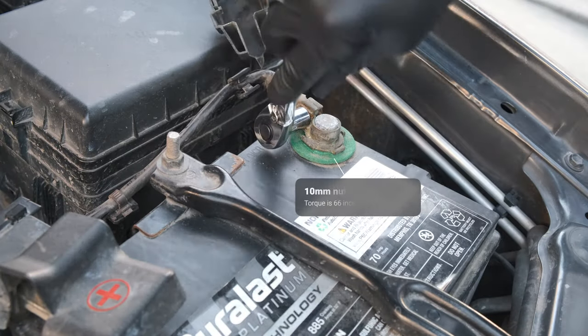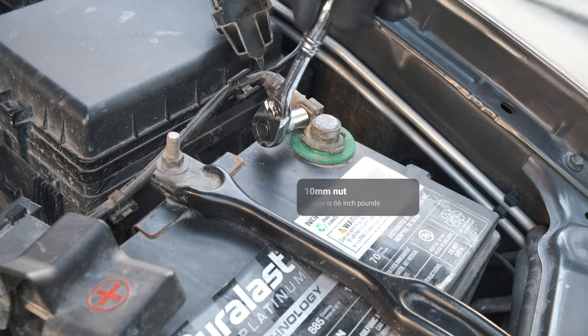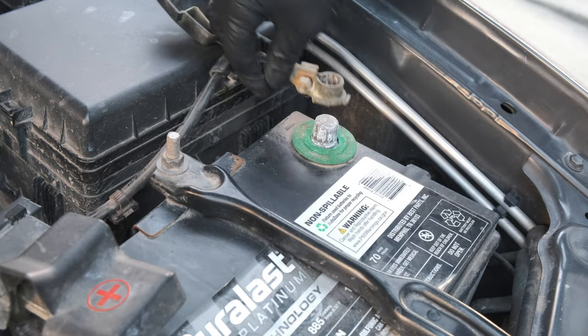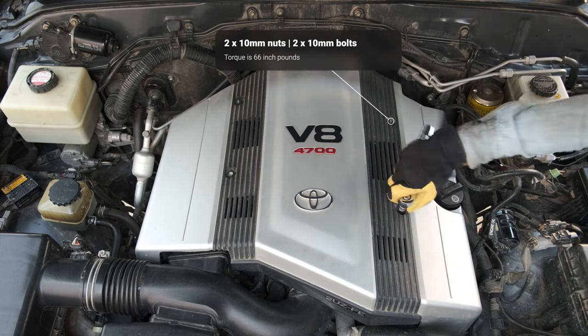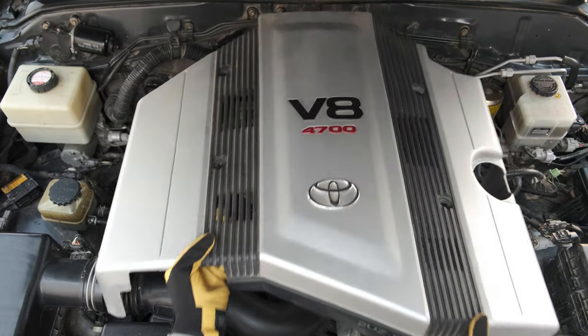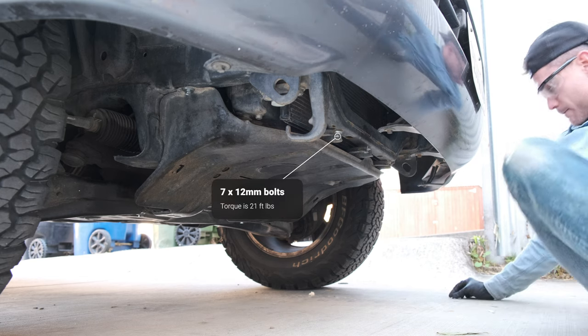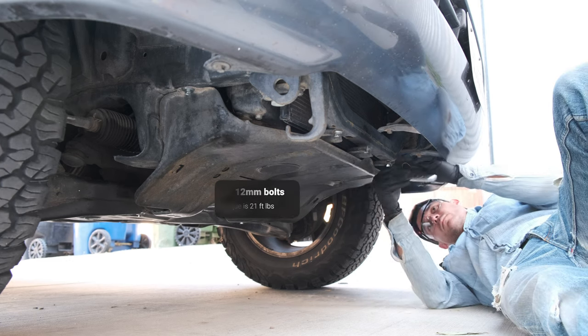First I'm removing the negative terminal on the battery. This is a 10 millimeter nut and I torqued that to 66 inch pounds. Removing the engine cover, we have two 10 millimeter nuts and two 10 millimeter bolts — those are all 66 inch pounds as well. Now I'm removing the engine undercover; you have seven 12 millimeter bolts, all at 21 foot pounds.